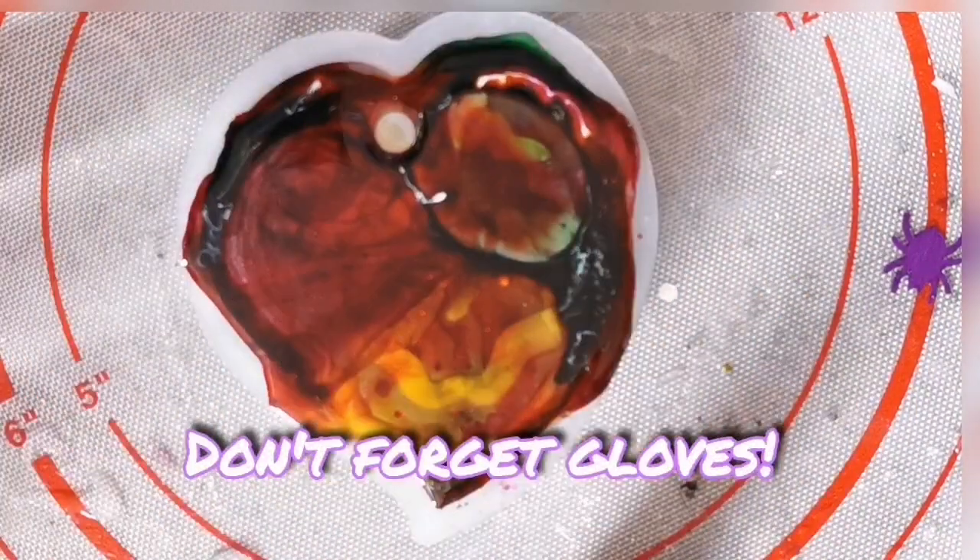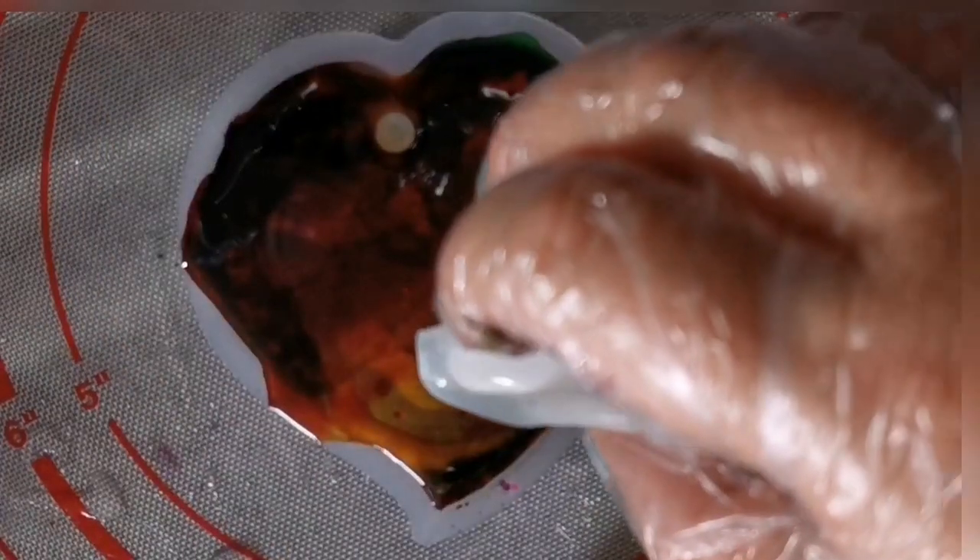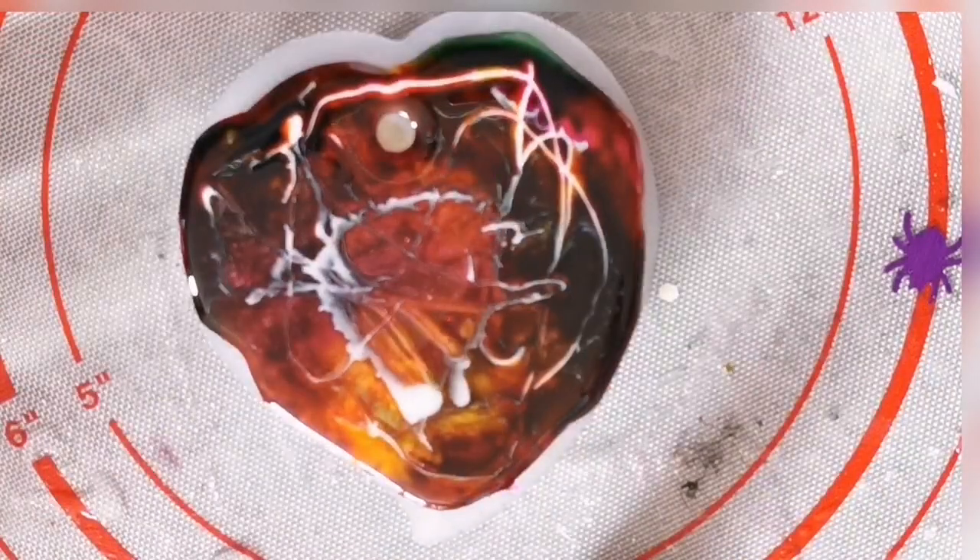Resin is toxic, so make sure you wear your gloves. I've been wearing a couple of finger covers and one glove, but I probably should have worn gloves on both hands because of the ink.